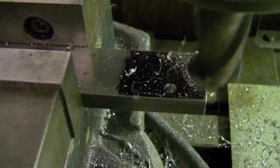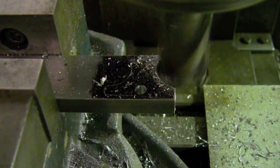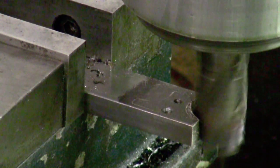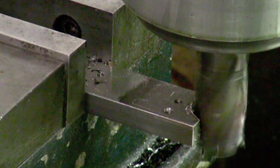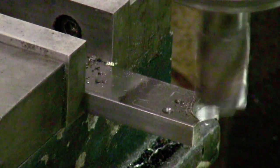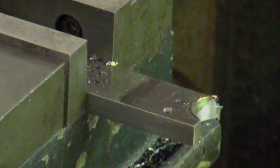the blank can be rough milled with a center cutting end mill bit. The bit is brought up very close to the scribed guide outline. The bit is drawn up so the progress of the milling in relation to the guidelines can be viewed.